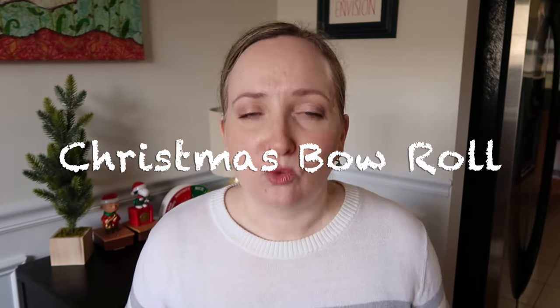I do have a variation of this game that I will play at the very end of this video, so stay tuned for that. Alright, game number two. Game number two is called the Christmas Bow Roll.